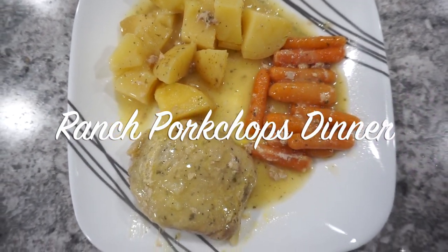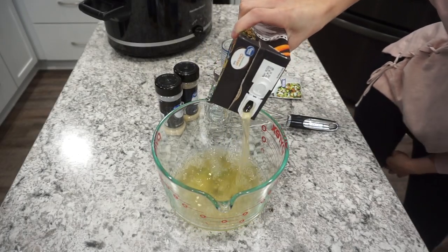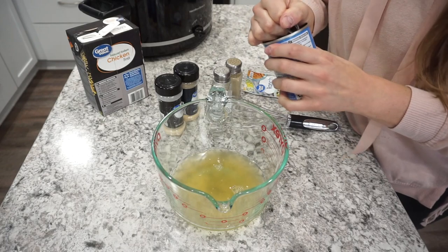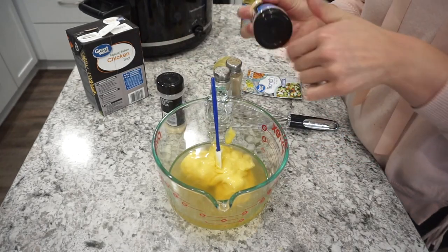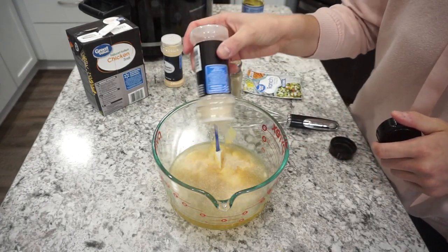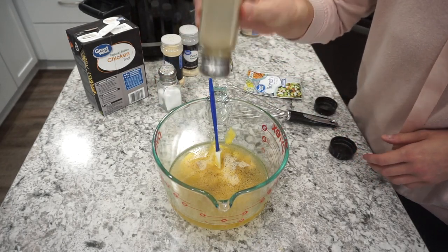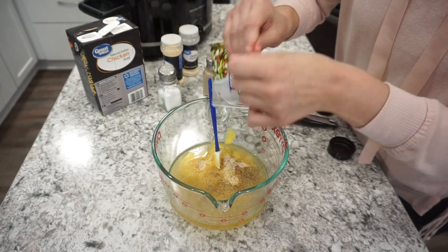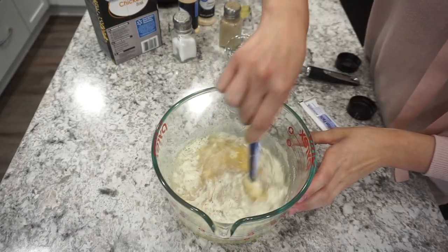Next up I'm making some ranch pork chops in the crockpot, and this is going to be a full dinner. I'm starting off by getting my sauce ready — adding about two cups of chicken broth into a mixing bowl along with one can of cream of chicken soup. For seasonings I'm keeping it super simple with garlic powder, onion powder, salt and pepper, and one packet of ranch seasoning mix. You can adjust the seasonings to what your family prefers. Once everything is in the bowl, I mix it all up and it's ready to pour.